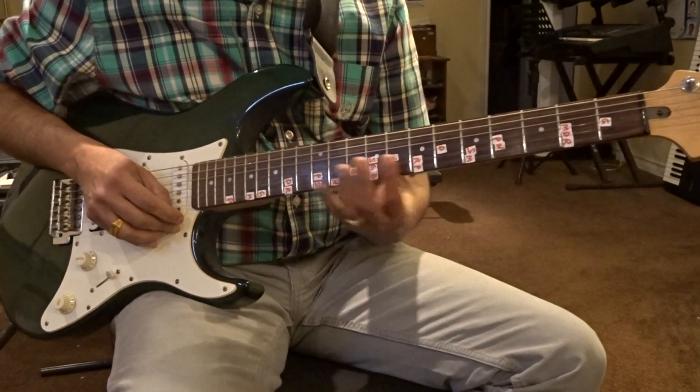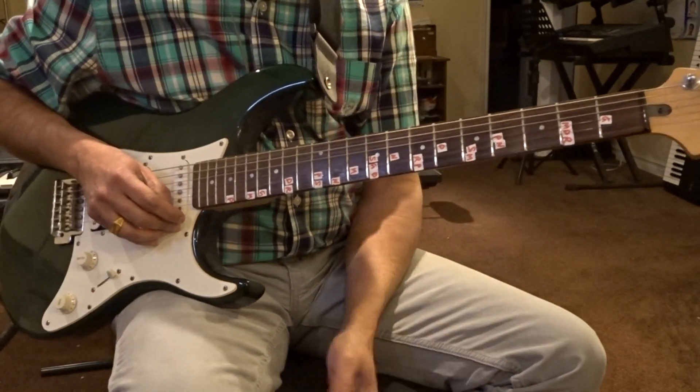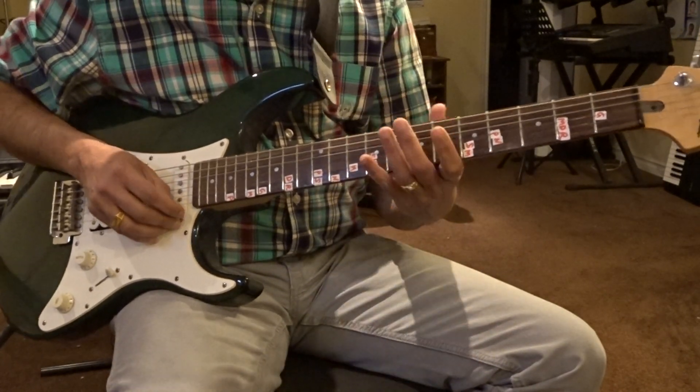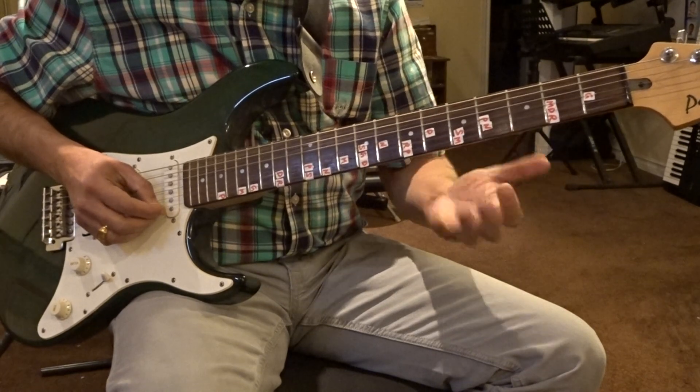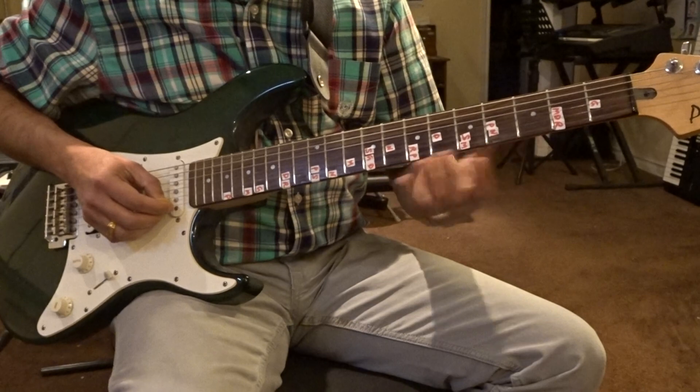The guitar right now is set up in E scale with the Sarigama Padanissa that's needed for this song. Here's your scale. So before you start, you need to be familiar with these frets, with these notes.